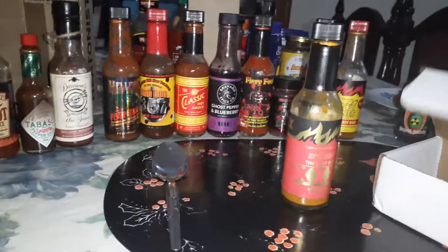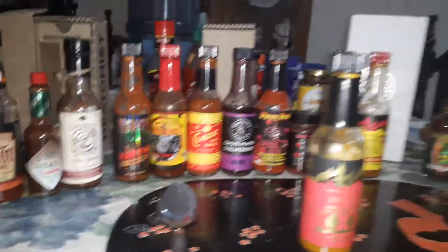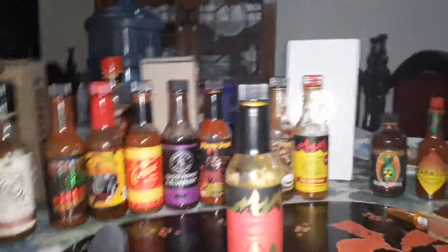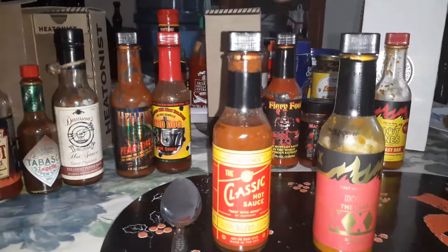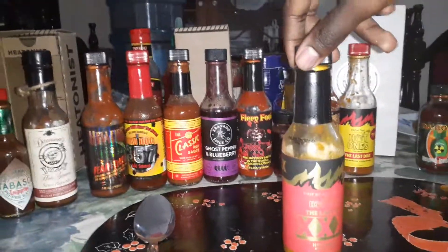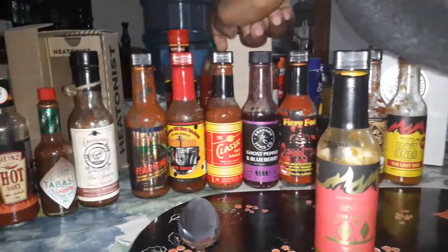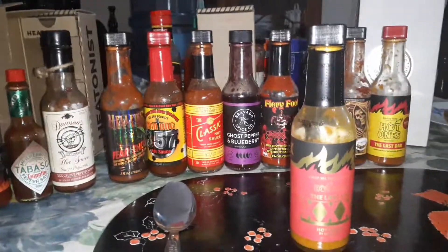I also wanted to talk about the Heatonist's customer service. What happened initially was that they shipped the Classic sauce to me by accident instead of The Last Dab that I had ordered. However, I shared the shipment number with them along with a picture of the hot sauce I received, and they were very quick in resolving the issue. They sent me my correct order, I got to keep the Classic without paying for it, and they even covered the shipping. That is something I really, really appreciate.